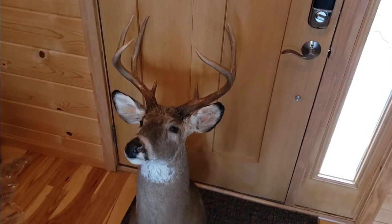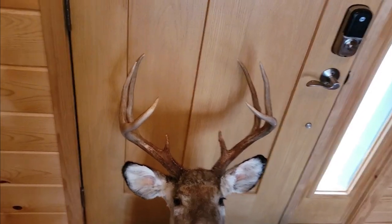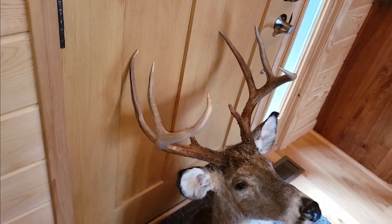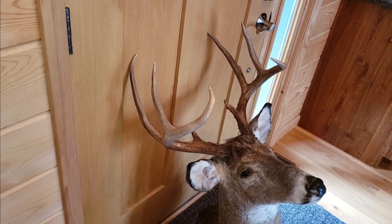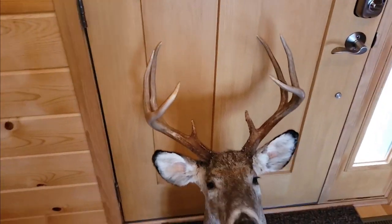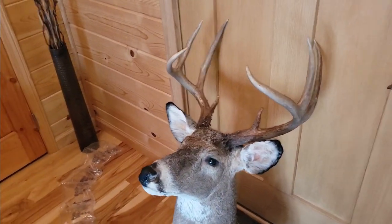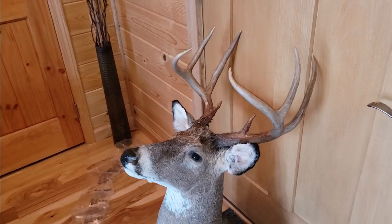I recently got this buck back — I was letting a new sports shop in the area use it, but they ended up closing. I think this might have been the first deer I got on this property here in Illinois — a really nice eight-pointer. I've got to find a new spot for this in the basement; might have to make some new wall space.